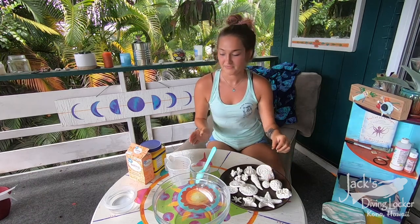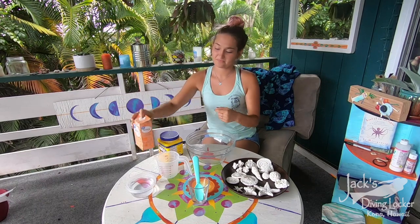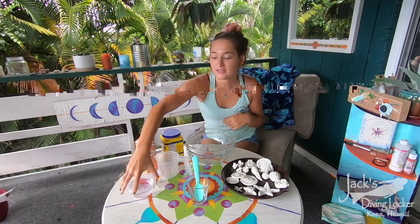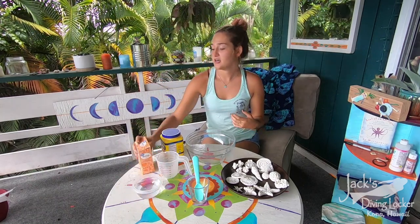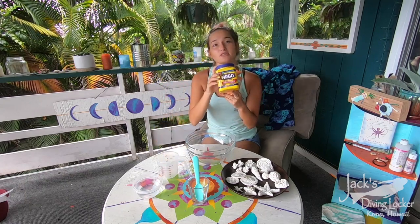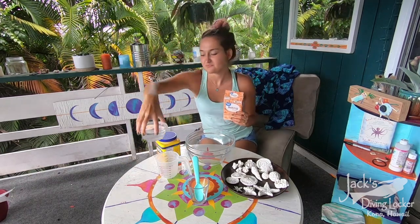So let's get started! Here are the ingredients you need — it's three simple ingredients. The first is baking soda, the second is cornstarch, and the third is water. The measurements are: one cup of baking soda, half a cup of cornstarch, and a third of a cup of water.